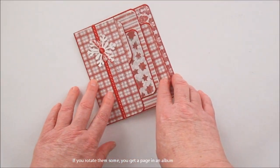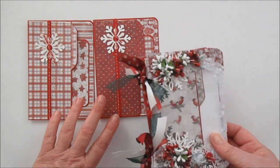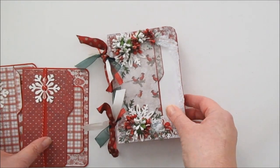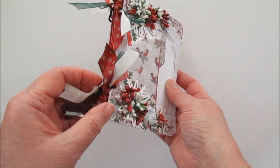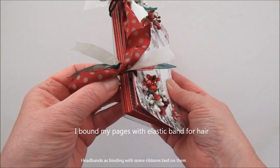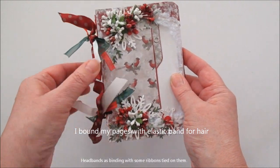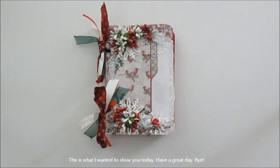Och om man vänder dem på det hållet kan man använda dem till — jag har ett litet album. Jag har bondit med olika sidorna med hårband, såna elastiska, och knöt lite snygga band på. Det var allt vad jag hade att visa idag.